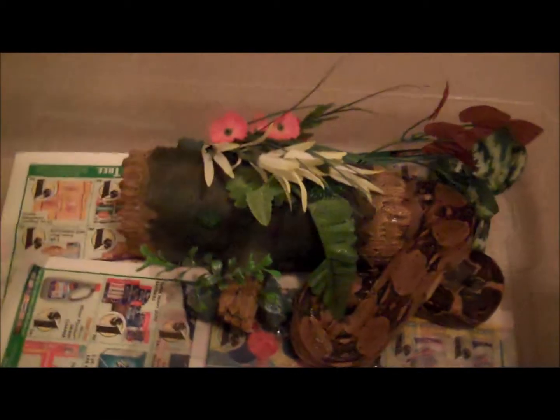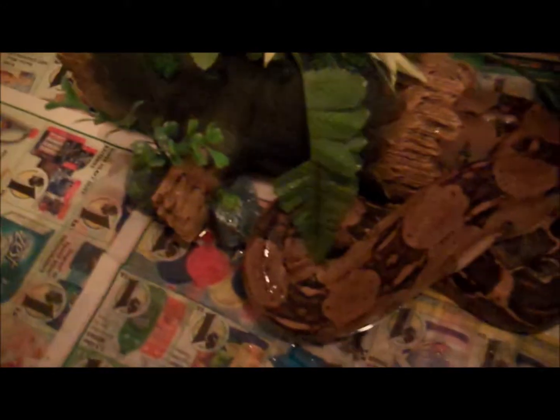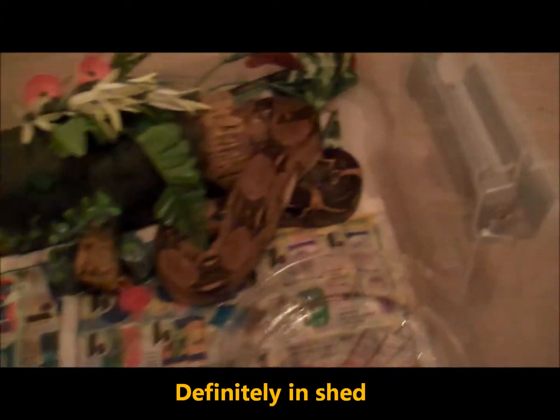We're back and as you can see, we got our new arrival today. Picked her up from the pet store. Got her in this little tub — it's a 10 quart tub.